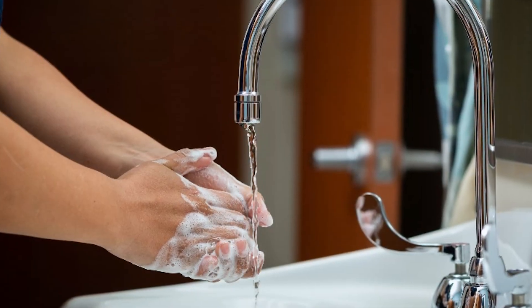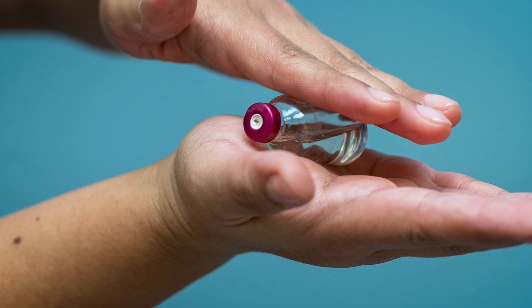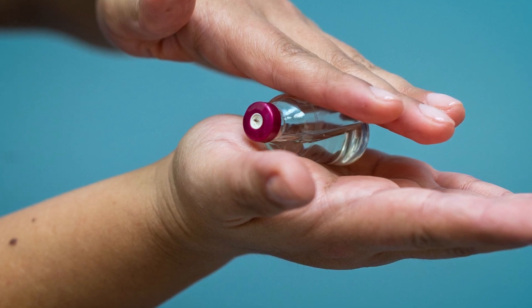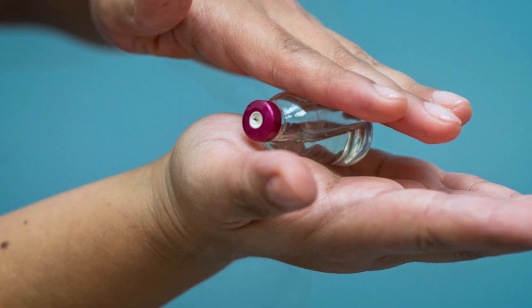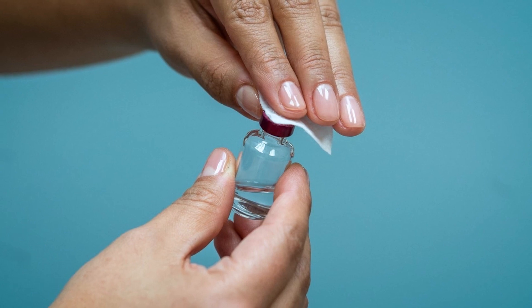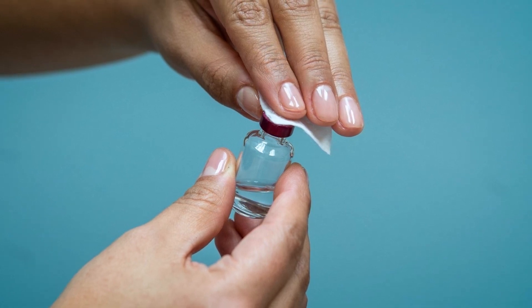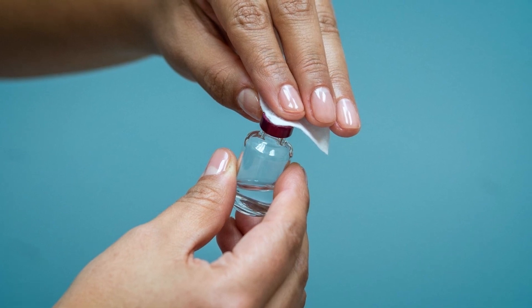Step 1: Wash your hands with soap and water. Step 2: If you are taking cloudy insulin, gently roll the vial in between your hands until it is evenly mixed. Next, remove the cap and wipe the top of the vial with an alcohol pad. Make sure to write down the date on the bottle of when you first opened it, because it is only good for 28 days.